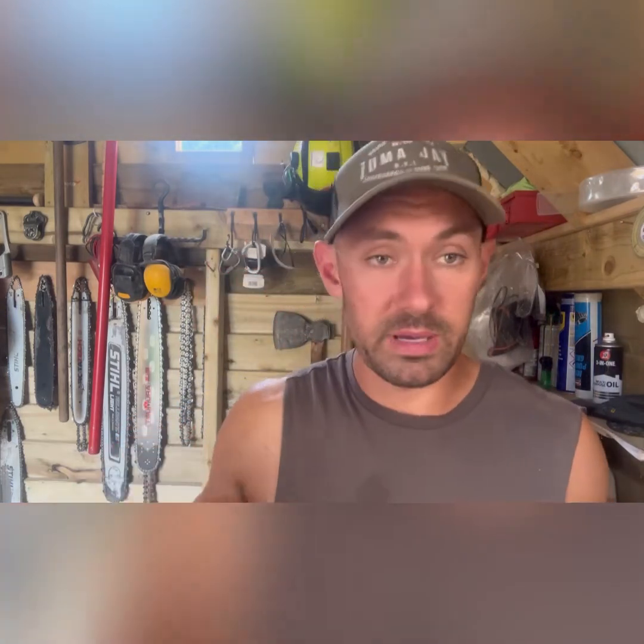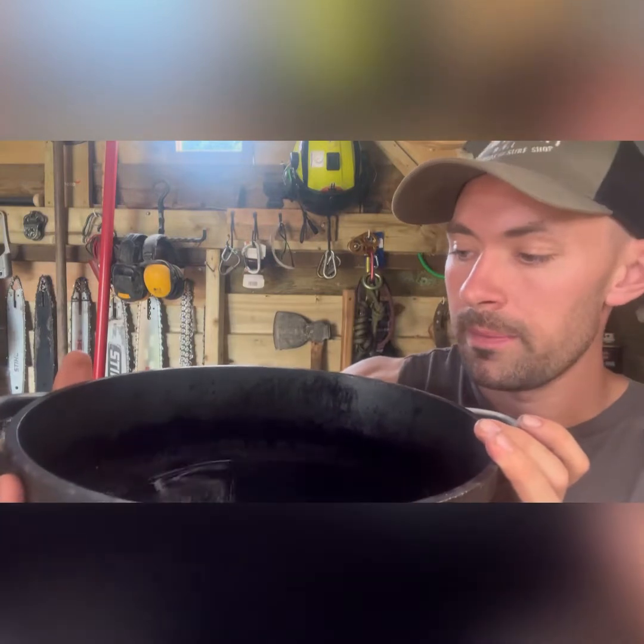This dye bath I actually did probably three months ago and it's still the same dye bath I used two days ago. Once you're finished, let it cool down — I just left it in the casserole dish. As I've been using it, the plastics have been soaking it up. You can pour it out, put it in a container, and just keep reusing it.